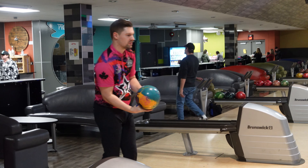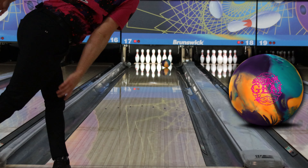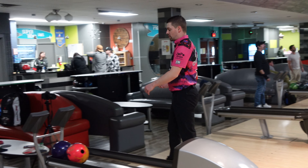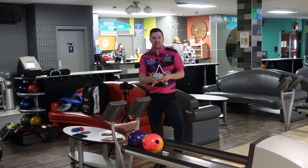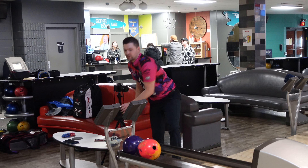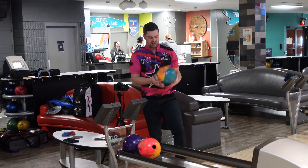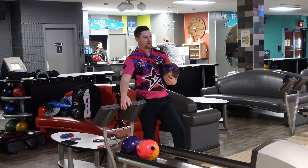Pretty good start. I really liked the original Gem so I'm hoping that this ball is just a build off that. It doesn't look overly angular, and that's kind of what I was hoping with this layout on it. So we'll see — I've got a Gem and an RST to compare it against another pearl in the same line.